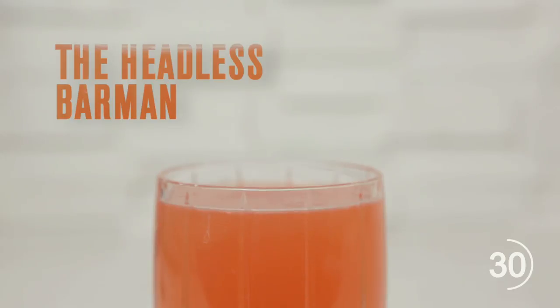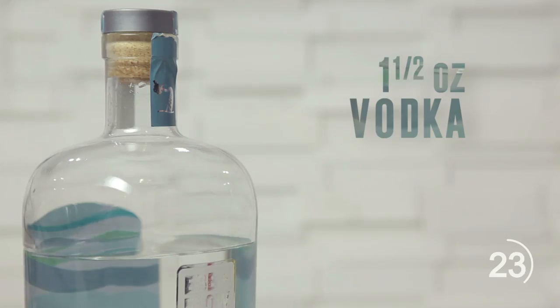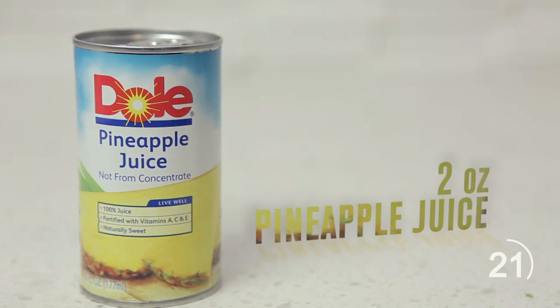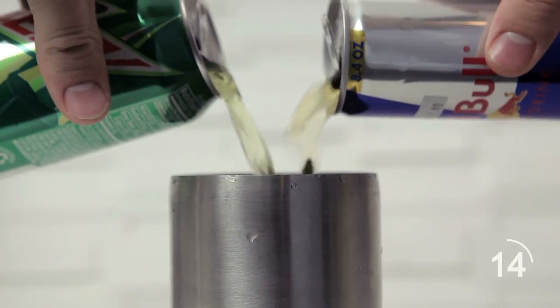Does the word Jagerbomb make you cringe? Then it's time to take energy cocktails to the next level. One ounce sour raspberry pucker, one and a half ounces vodka, two ounces of pineapple juice, squeeze of lemon, half can of Red Bull, half can of Mountain Dew. Stir everything but the Red Bull and Mountain Dew, then pour both of those over the mixed drink.